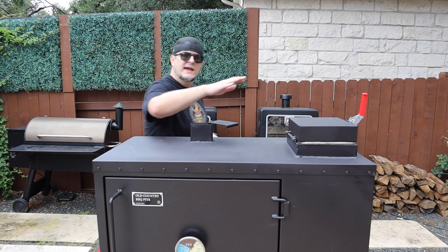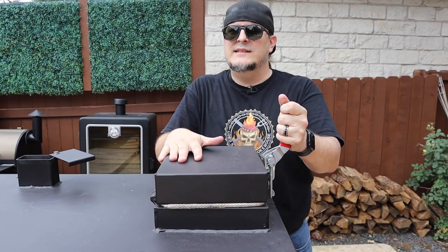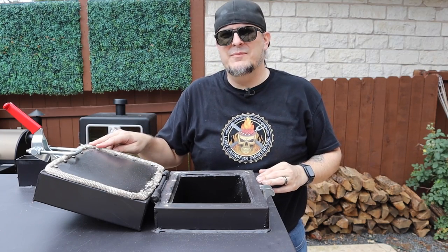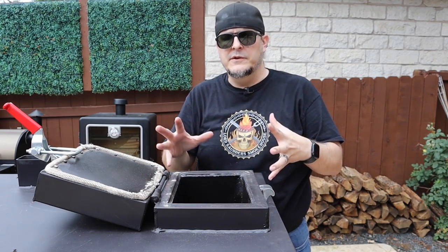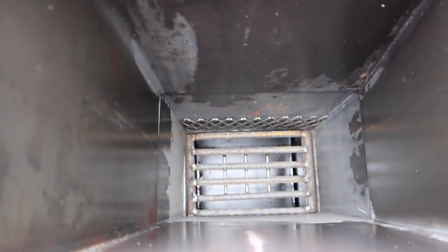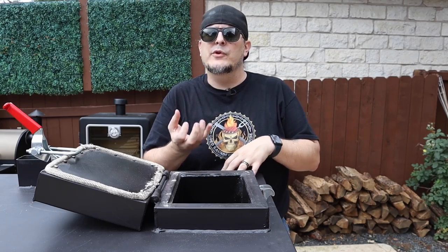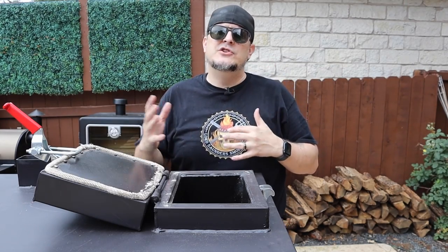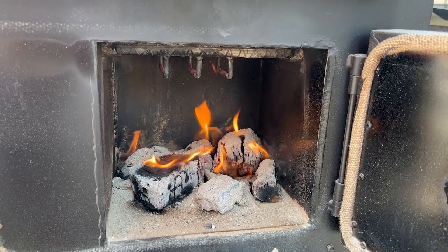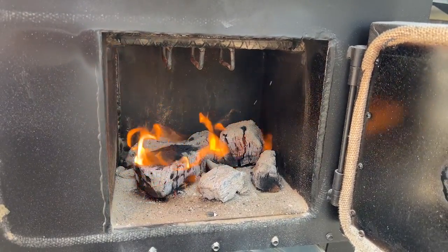Moving over to the other side, we have another heavy-duty handle — this is for the coal chamber. It does exactly what the name implies: it's the chamber for all the charcoal. You've got some more high-temp strip here to keep the heat sealed in. The charcoal will be lit from the bottom and slowly creeps upward, continuing to burn at a rate that lets you basically set it and forget it. The burning embers fall down onto your lumps of wood in the firebox, which breathes through the smoker and gives you that great smoky flavor.